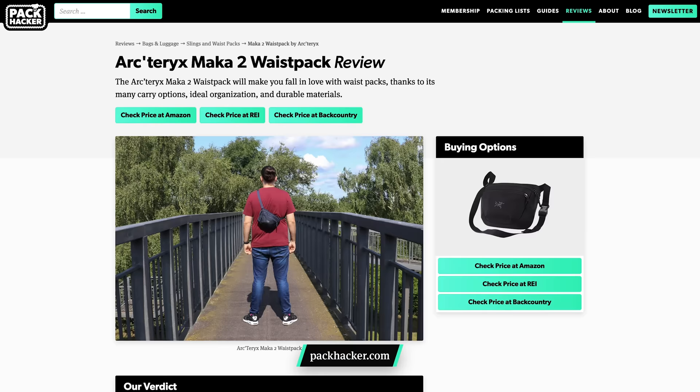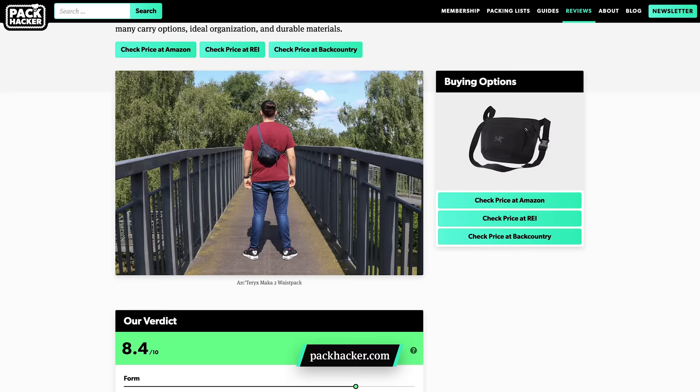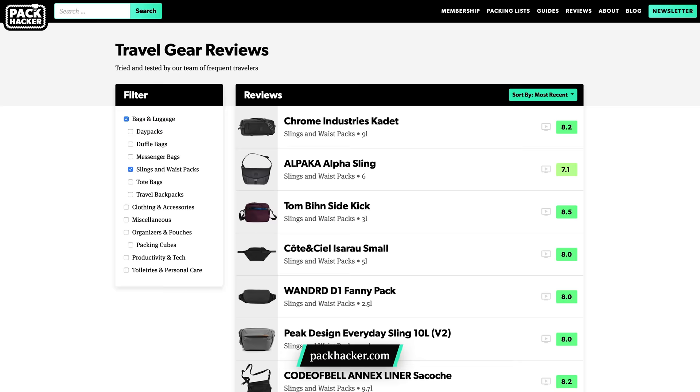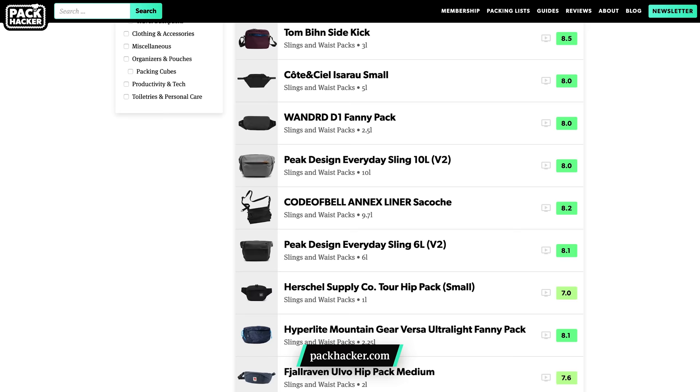I've found that the size and organization inside is a really great fit for what I carry on a daily basis. For more information and the best buying options, you can check out our full review of the Arcteryx Maka 2 waist pack over on our website at packhacker.com. We've also reviewed a ton of other sling bags so make sure to check all of those out as well.